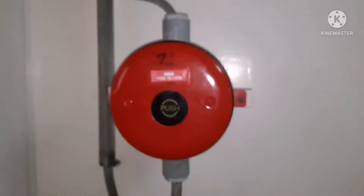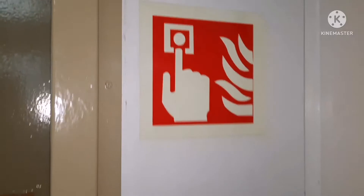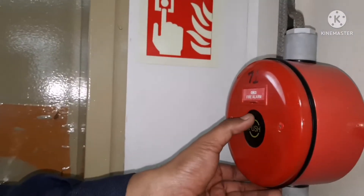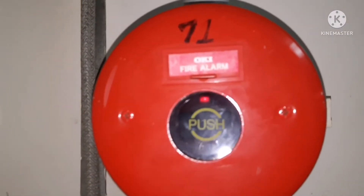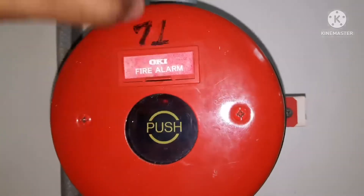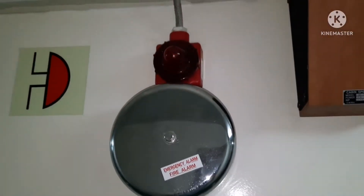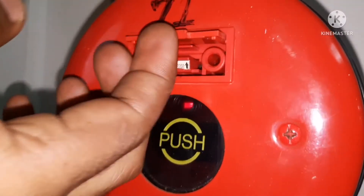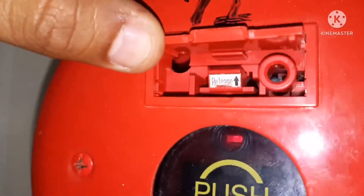This is the push button you can see on board, almost on every deck of the accommodation. This is the symbol for that. You can see the red color light which is glowing inside, indicating the alarm has been activated.